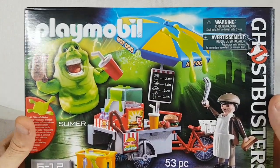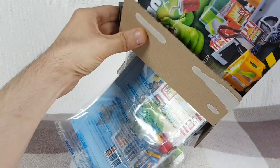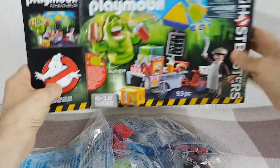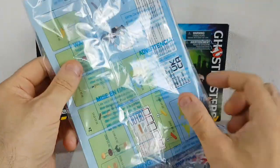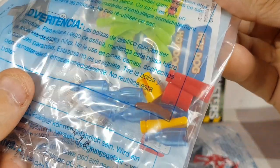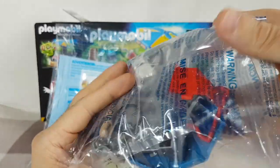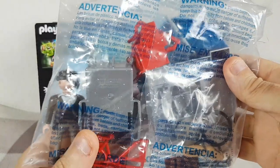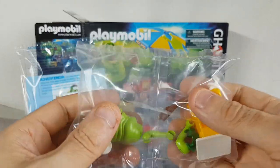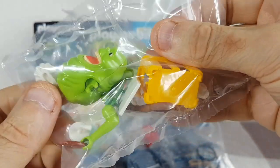I'm just going to open it and see what we've got inside. Let's tip the items out. We've got a bag here containing all the stickers, some slime, and some food and condiment items. This bag looks like it contains all the bits for the hot dog stand. We've got the little guy there. And then in this final bag we've got Slimer himself, and a few more bits for the hot dog stand.